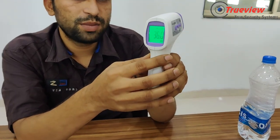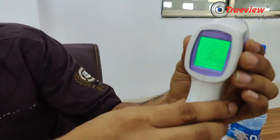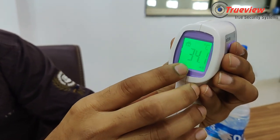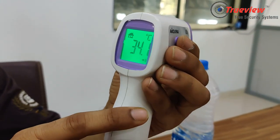If you want to detect the whole room temperature, you can check it. Just press the mode button, and automatically it switches to room temperature mode. You can see 34.1, which is the area or room temperature.